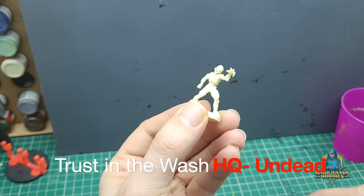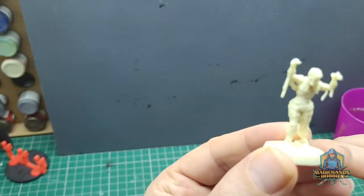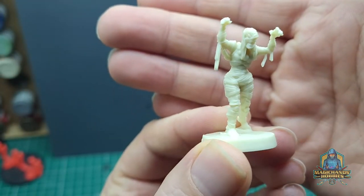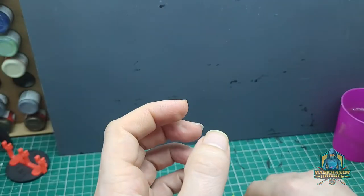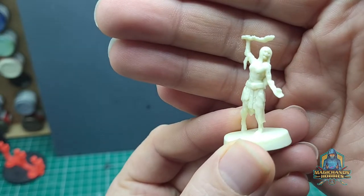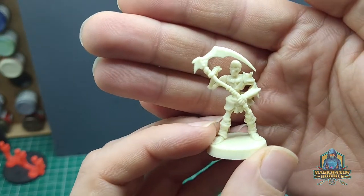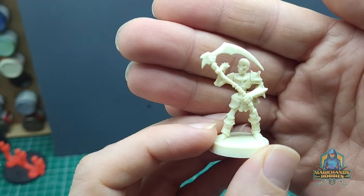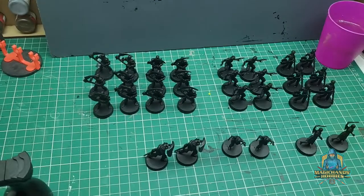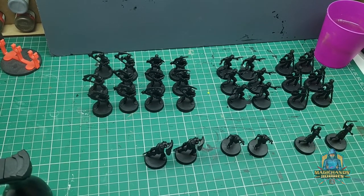What I mean by that is I'm looking to show a very quick and simple method for painting. I'm going to be deliberately painting some of these models with some of my worst brushes and not paying particular attention to huge amounts of detail, because you can be surprised at the amount of detail you can achieve with very simple techniques.